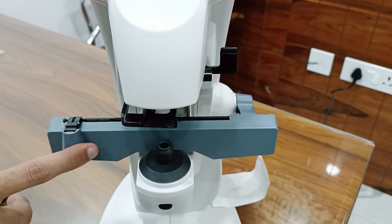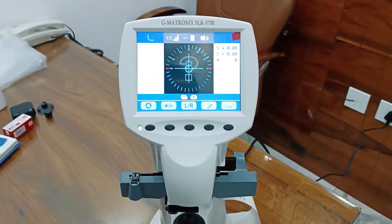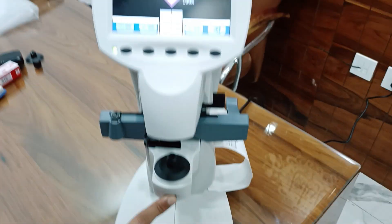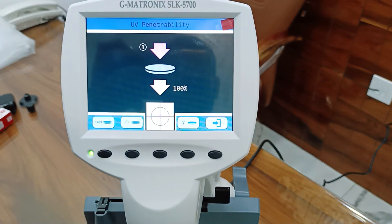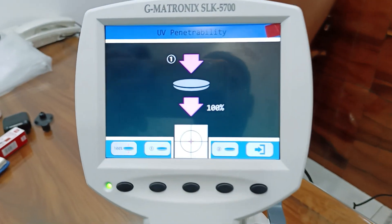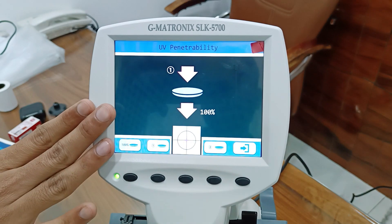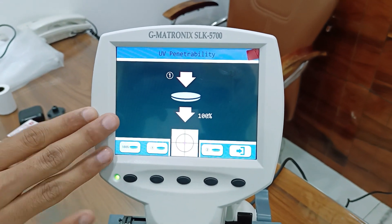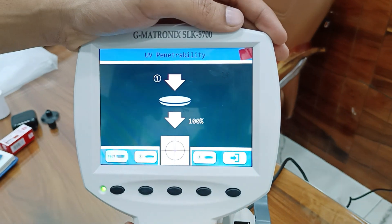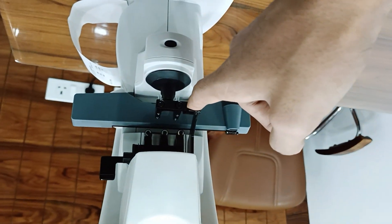You can measure UV protection — ultraviolet radiation — by using the reading switch. Press the reading switch for two seconds and you will be measuring. If it shows 100%, it means the UV protection amount is not available in the lens — 100% UV is passing through. If it shows 85%, it means your lens has only 15% UV protection.